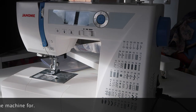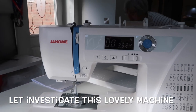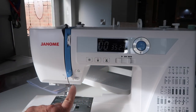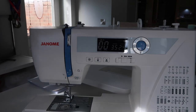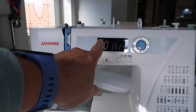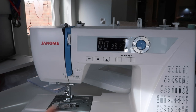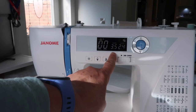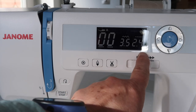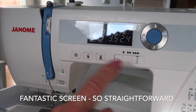Right, here we go - she's fired into action! The first thing I'm going to say is: fantastically large screen. It's got a start/stop button, does it have an automatic thread cutter? It does - look, it's got an automatic thread cutter and a start/stop button. It has a reverse locking stitch, and it's telling me it's got foot A on it. So your feet are lettered - dead easy.